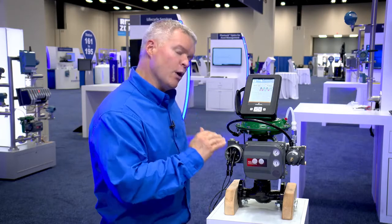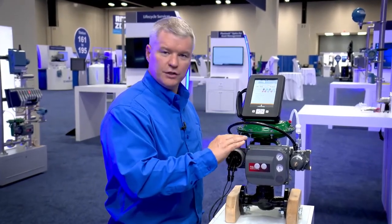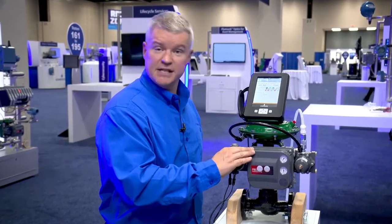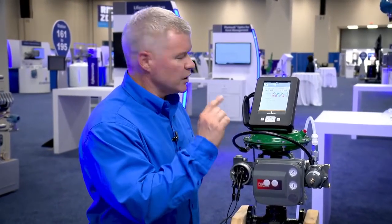So for whatever reason you need to go out in the field and diagnose or troubleshoot problems with a Fisher Digital Valve Controller, or DVC, or anyone's positioner — but in this case we're using the Fisher DVC — and we can go out whether there's loop power or not.